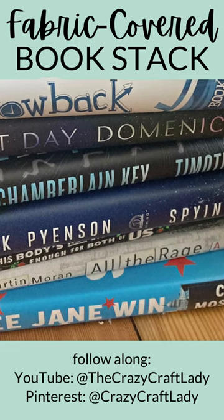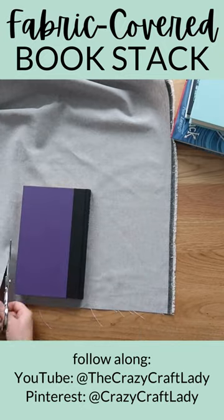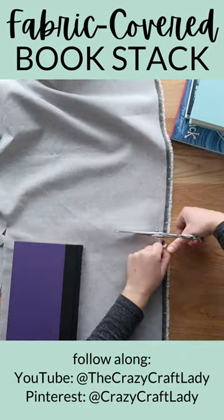Grab a stack of hardcover books from the dollar store or the thrift store. Lay the book flat and cut a piece of canvas fabric one inch larger than the book in all directions.